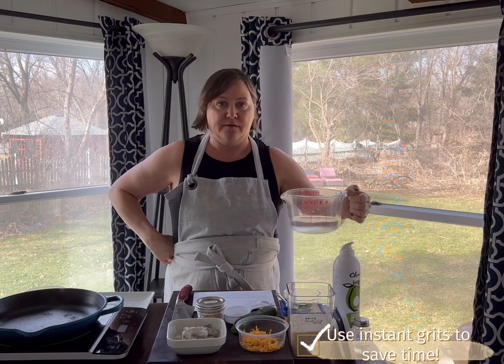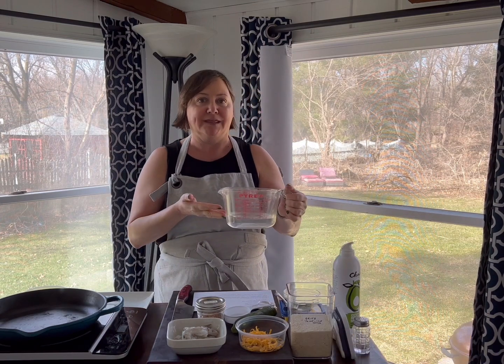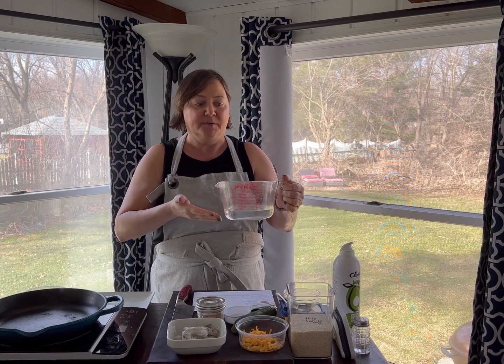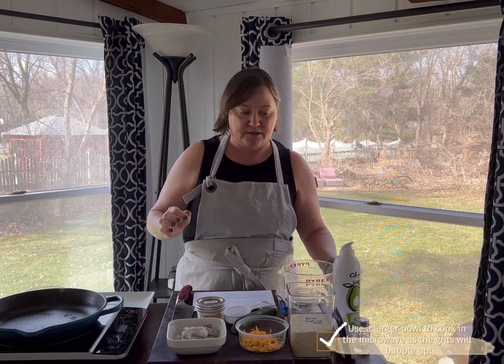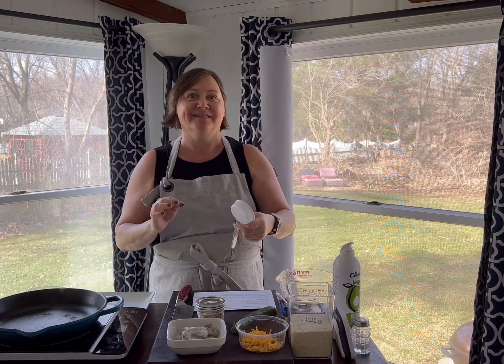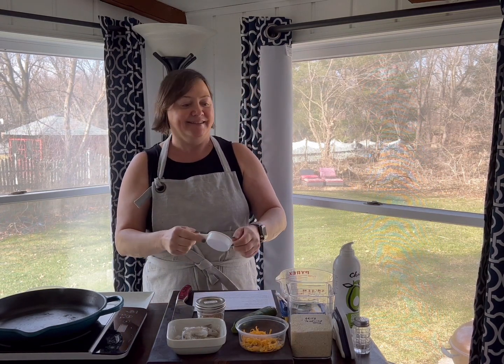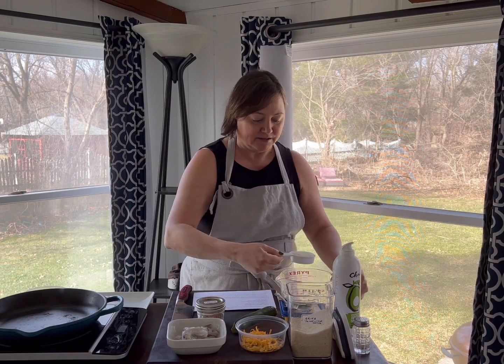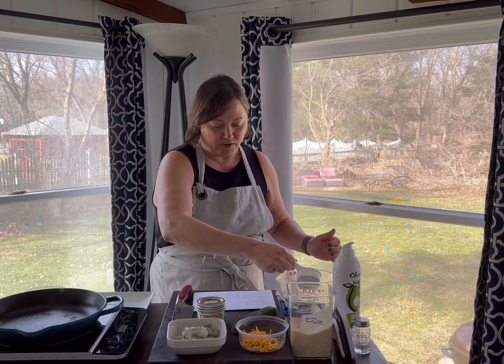It starts with a cup of water, but you do need something that has some volume to it because as it cooks it kind of comes up, so don't put it in a one-cup measure because you'll ruin your microwave — not that I know that firsthand, I read that on the internet. We're going to have Hannah start and put this in the microwave for three minutes.